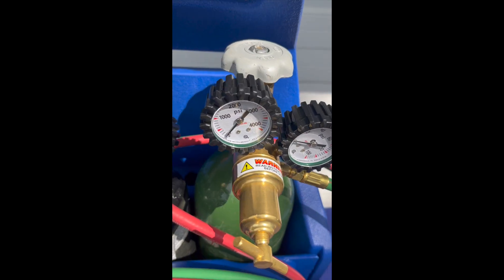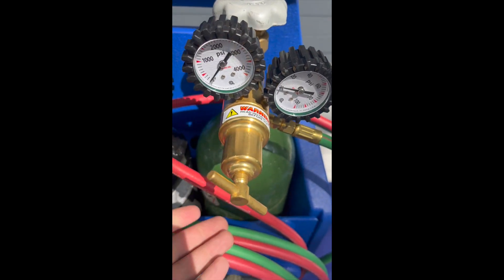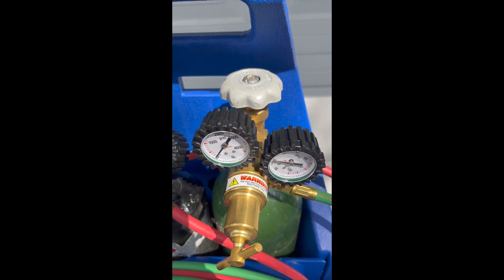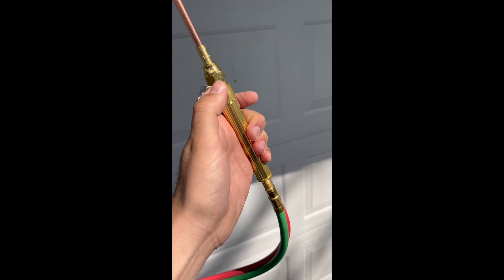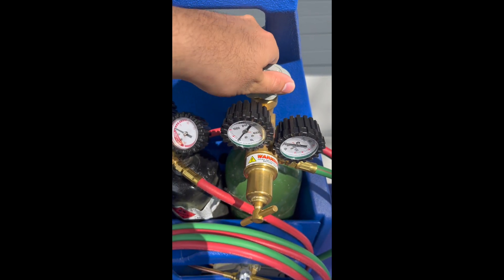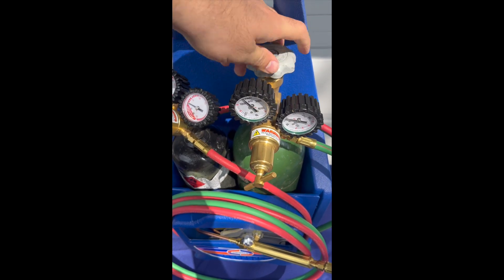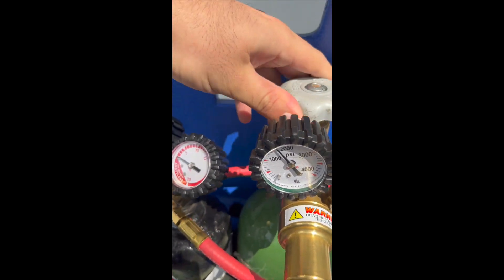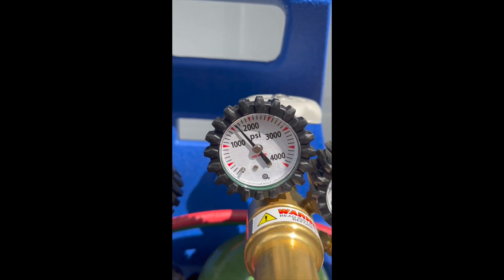Let's get started. Make sure this is closed tight — this is completely back-seated in the off position so there's no pressure to the hose handle. Knob for oxygen: completely in off position. Now let's open up the pressure — we opened it up, now we're going to close it. It should stay, and if it doesn't stay and starts to bleed back, we have a leak.